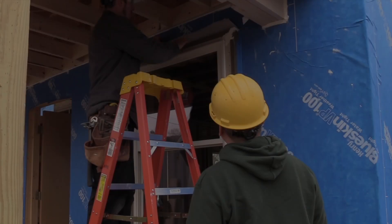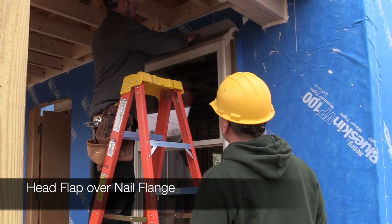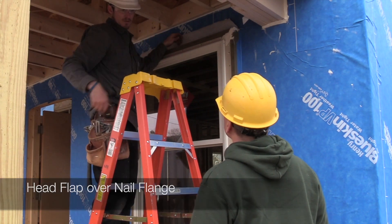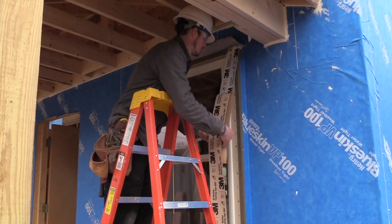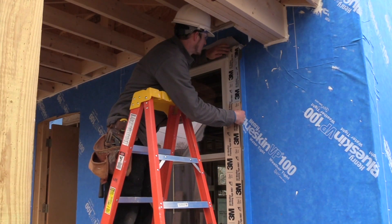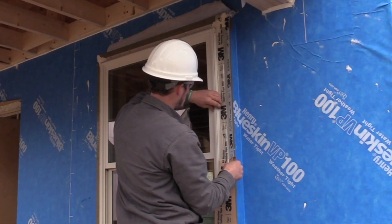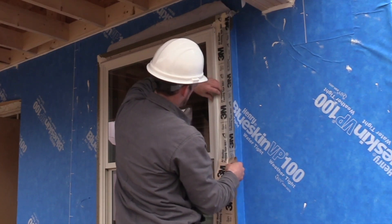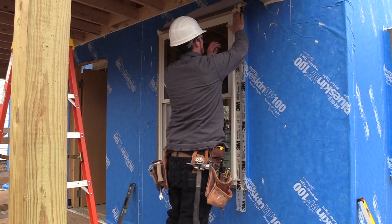I don't think that window is going anywhere. As long as that's over the flange and over that — it's like shedding. You've got to roll this into the window so it goes over that.